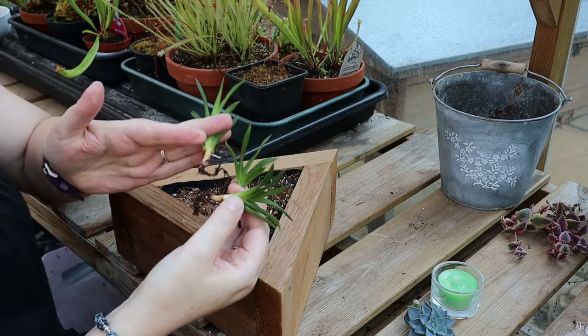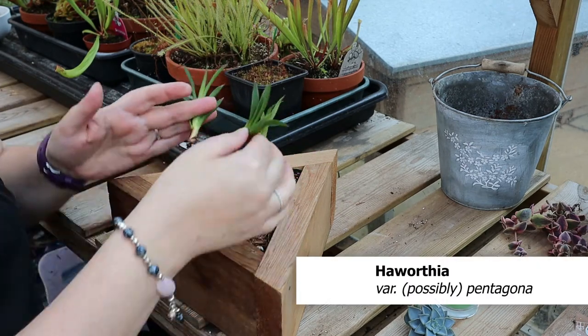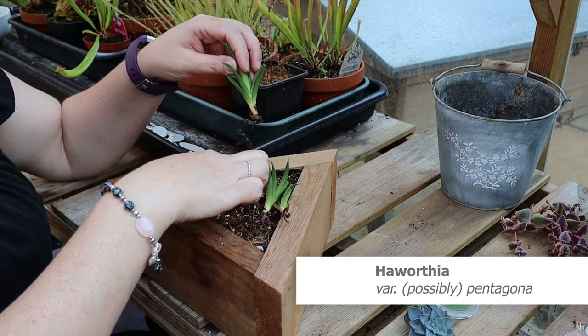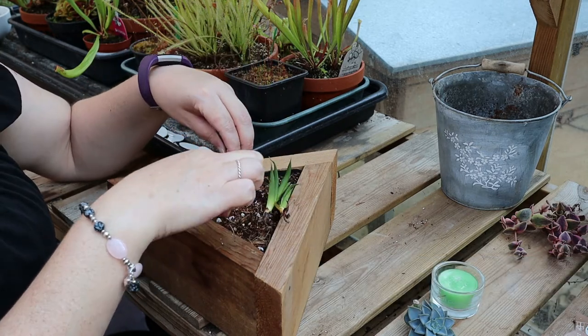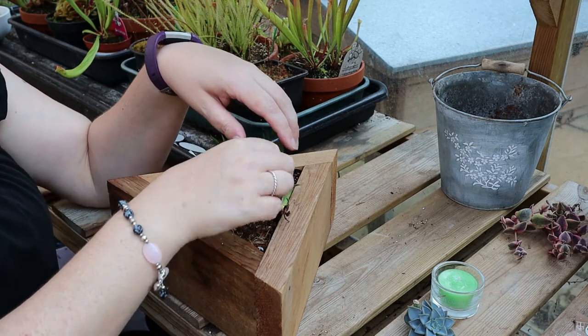The first plants I'm going to put in are these three tiny Hawerthia. I've borrowed them from Stompy — I'm sure he won't miss them. I'm going to tuck those in to the centre point of each long side.